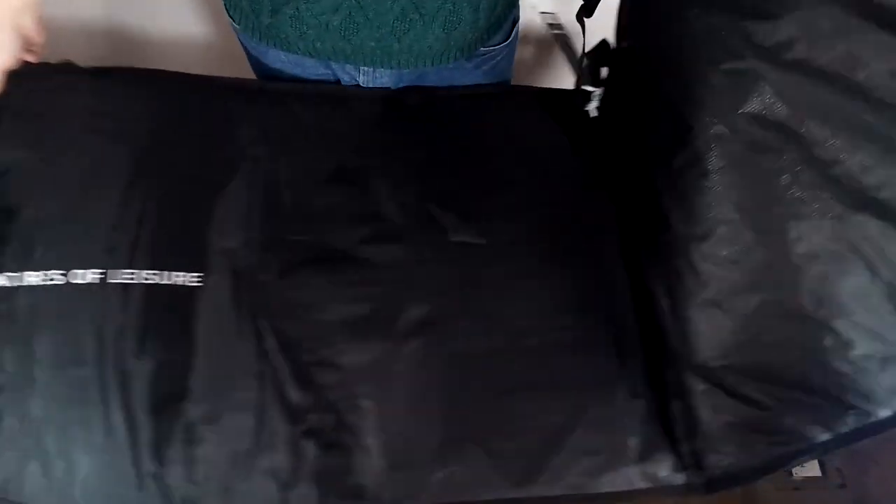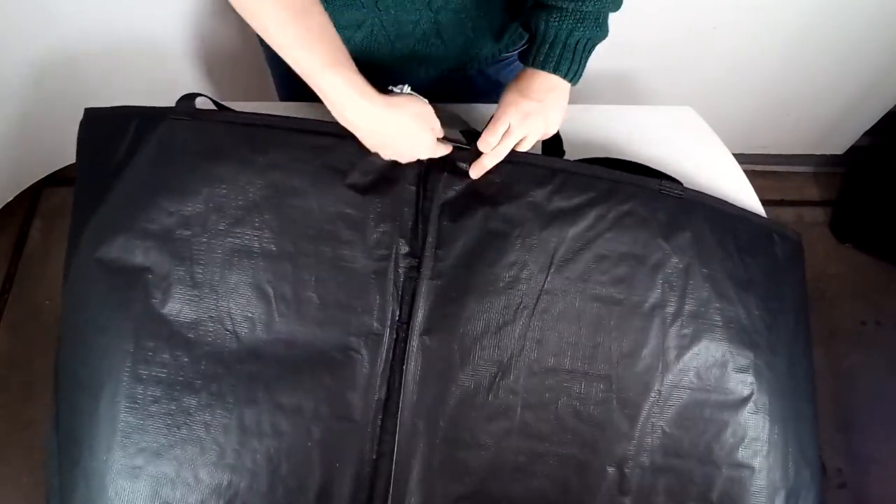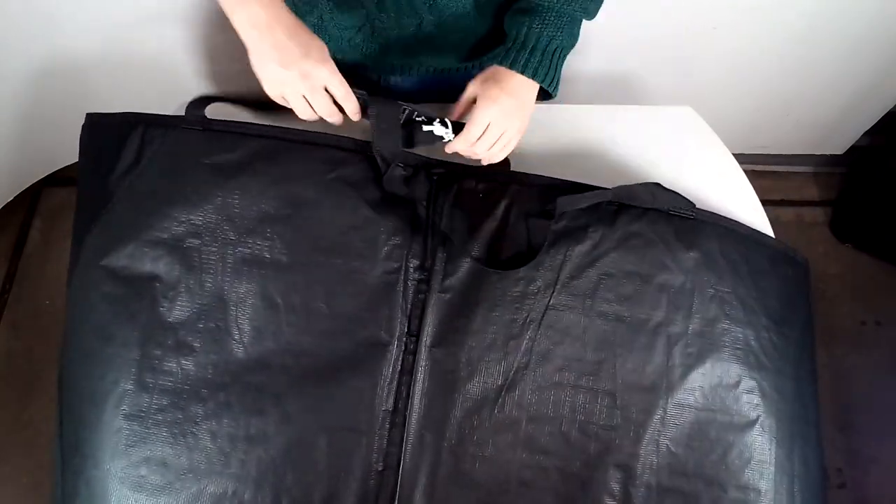You can find the Creatures of Leisure Shortboard Icon Light Day bag at surfboards.com. Make sure to like and subscribe for more product spotlights.